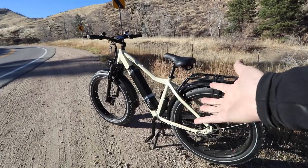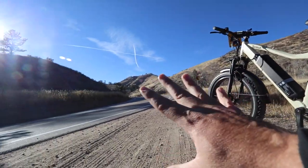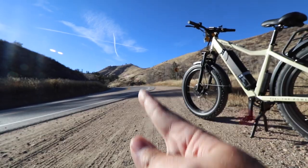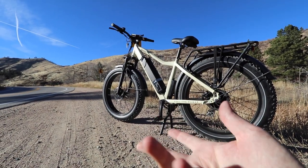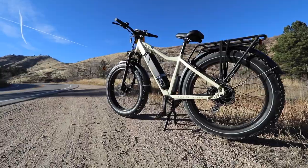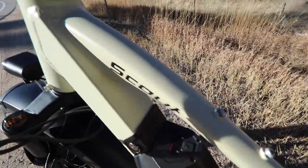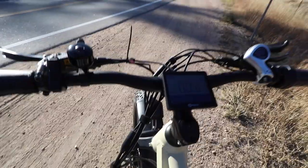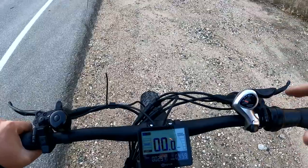Welcome back to the channel, it's your host Rob with Shop eBikes. I'm joined with the Magnum Scout today — this is a very sweet bike and we're gonna do an uphill test. I've got this mountain over here and I've had a difficult time driving up it with my car, so it's gonna be a great way to test the power. This thing has the 48-volt 18 amp-hour battery, so we should get pretty far. Let's turn this bad boy on — hold this button, then hold this button — and now we're on. Let's go get up that mountain and see how many miles we can make it uphill.